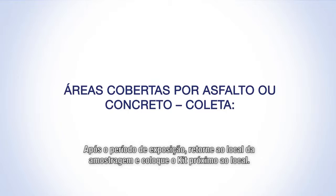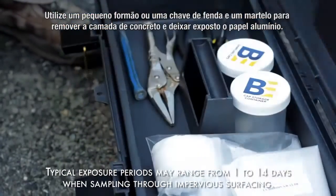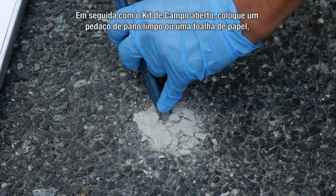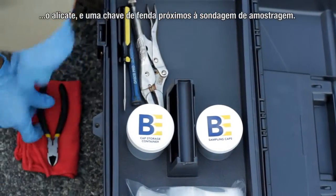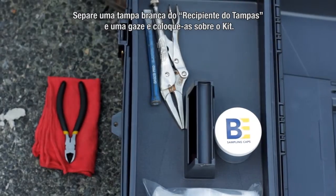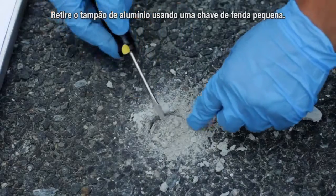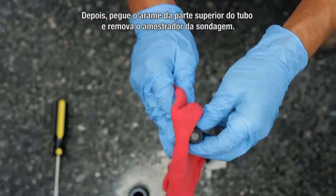Following the exposure period, return to the sample location and place the kit next to it. Use a small chisel or screwdriver and hammer to remove the concrete patch to expose the aluminum foil — the concrete patch is easily chipped out of the hole. Next, with the field kit open, place a clean cloth or paper towel, wire cutters, and screwdriver next to the sampling hole. Remove a solid shipping cap from the cap storage container and place it and a square of gauze cloth on the open kit. Remove the aluminum foil plug using the small screwdriver, then grab the wire hanging on the top of the pipe and remove the sampler from the hole.